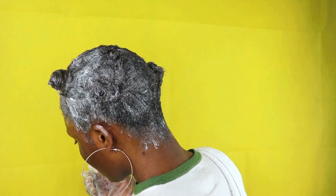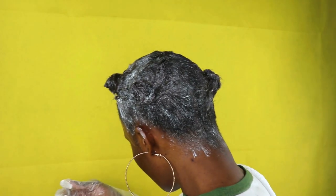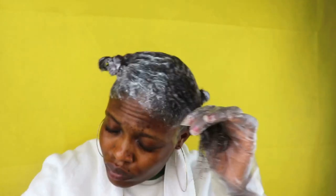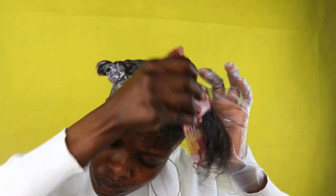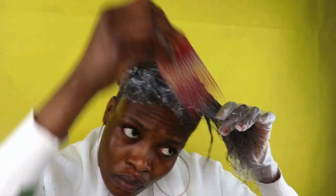Now that I'm through applying it, I allow the hair to sit for about five minutes before combing it. During this time the hair is getting soft, so it will be easy to comb. I'm going to comb each section one by one before combing everything together.